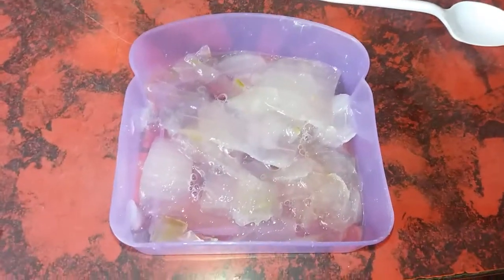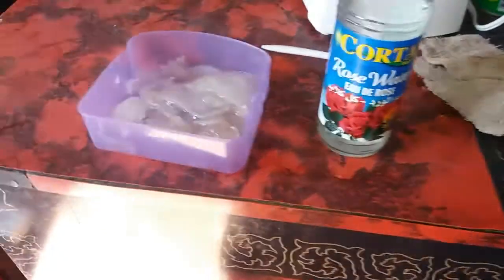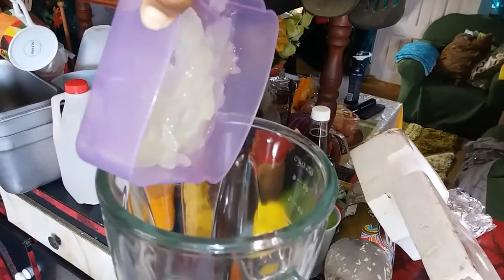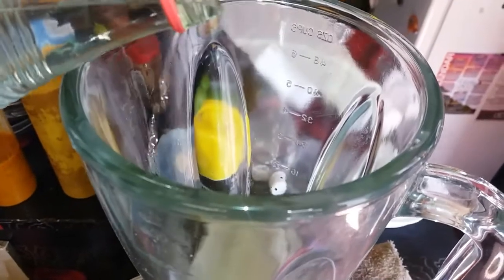I'm starting off with fresh aloe vera that I just peeled and some rose water. Right now I am going to put this aloe vera in my blender to blend it up. My aloe vera was so fresh that it actually sticks to the bowl, so I had to push my way to get it out.